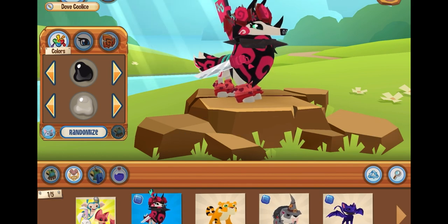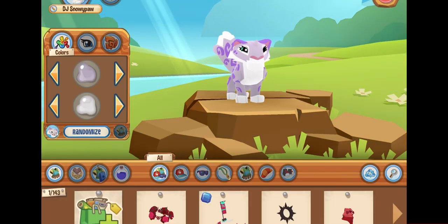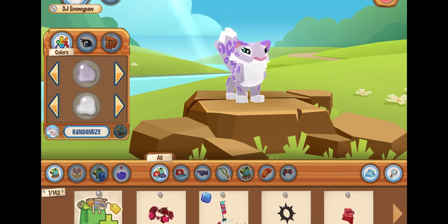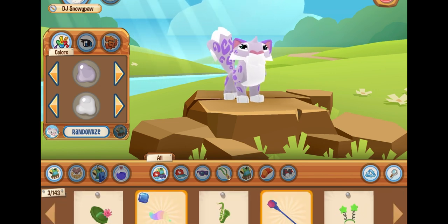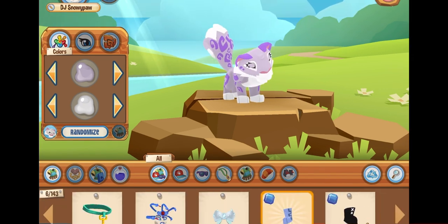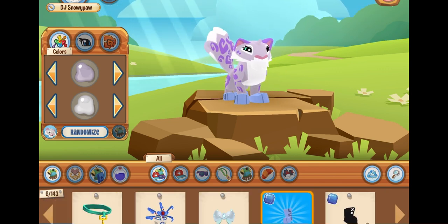Let's start by picking an animal. For my animal I've picked a snow leopard. After you've picked a unique animal, I would pick some unique items that are hard to get so not many people can copy. I would just scroll through your inventory until you find something that you like.